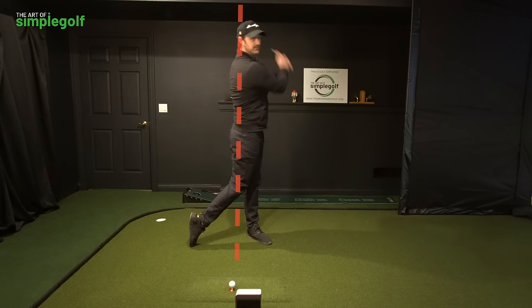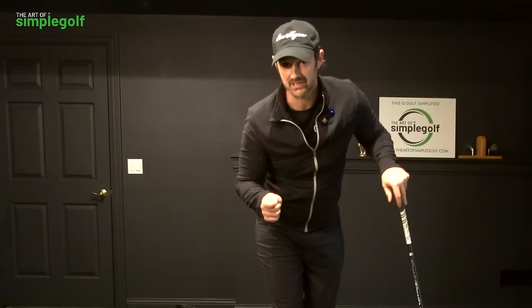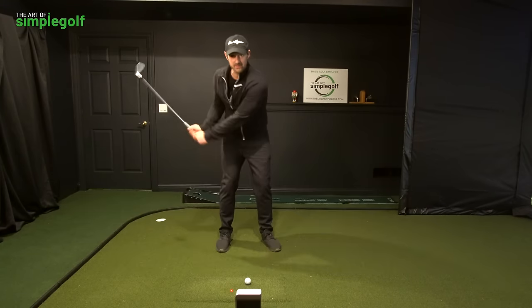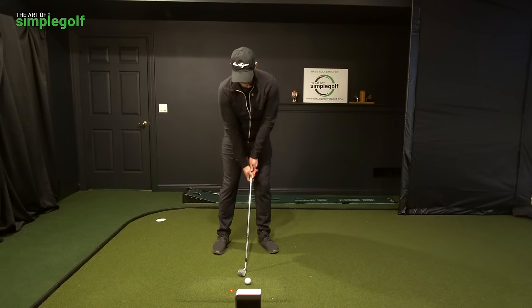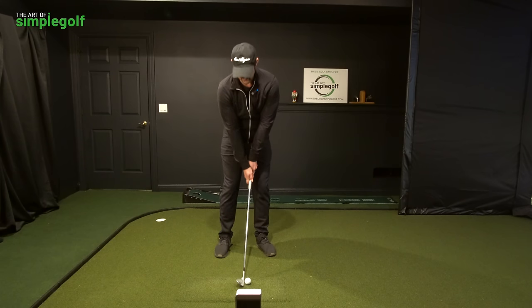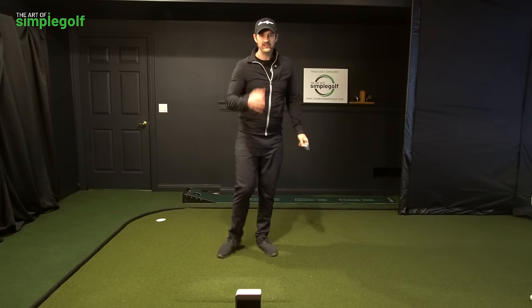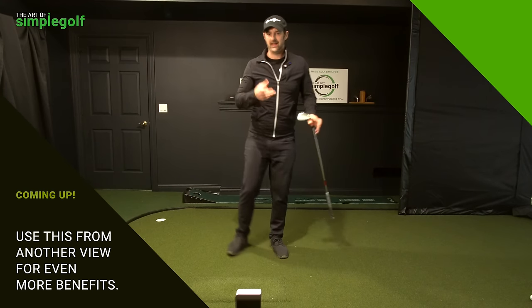It can be a wall, it can be a flagpole — whatever sensation you want. And it works for pitching too. It's great for pitching because we often see too much movement or trying to be a bit too hands and arms. With the visual of the flagpole going straight through you, you are now winding up around that point. So if you want to get used to practicing this, try a few little pitch shots first.